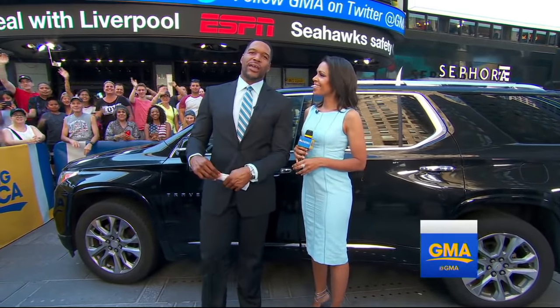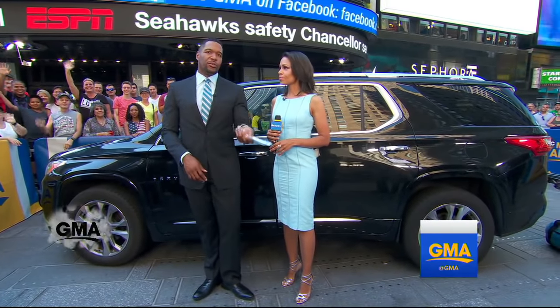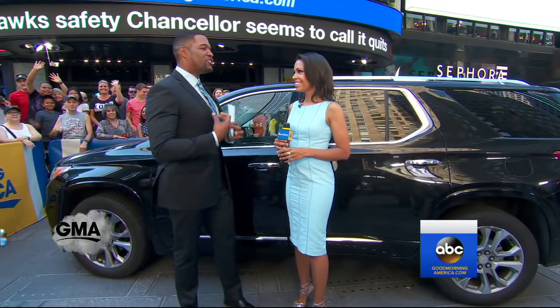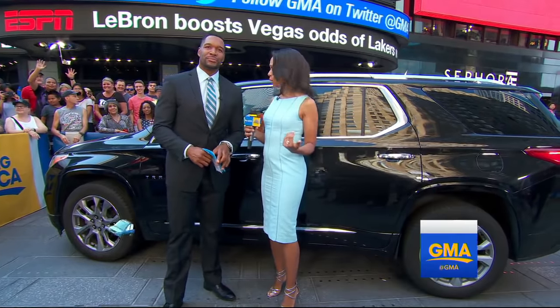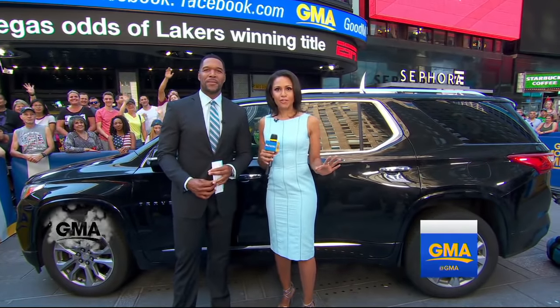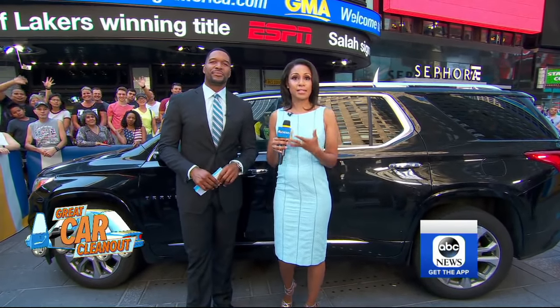Now it's time for GMA's Great Car Cleanout. An estimated 40 million Americans are hitting the road for the 4th of July. We're here to help eliminate the mess and the stress. It's just one big chore to clean your car that we all dread, but when you have a clean car, don't you feel better about yourself? We teamed up with the website Cars.com to give a family a messy car makeover, and here are their tips for a safe ride that is so fresh and so clean.